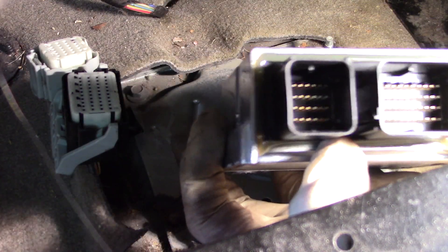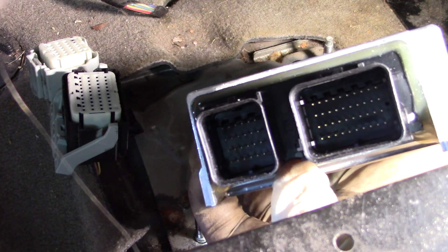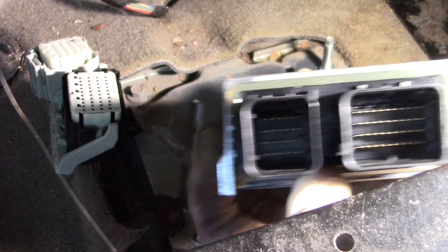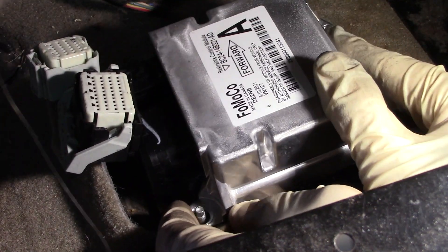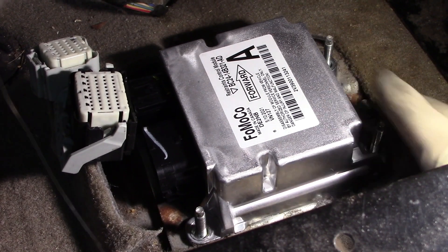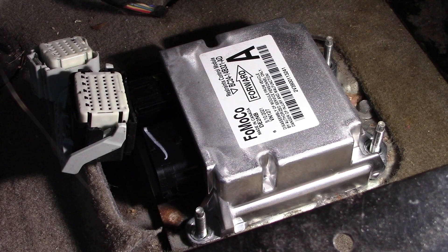Before mounting the module, be sure to check all the pins in the new module to make sure they are not bent or broken. Gently place the module over the three studs, then install the three nuts and torque them to 106 inch pounds.